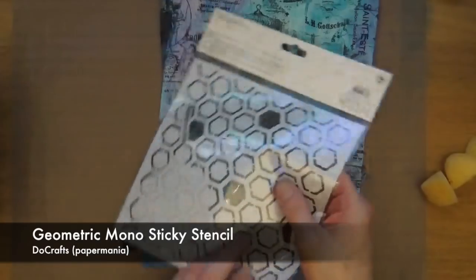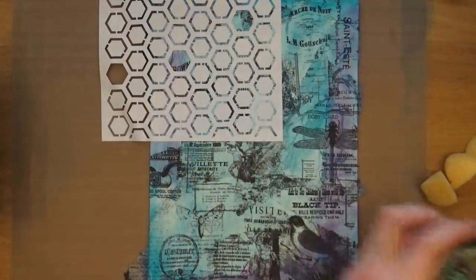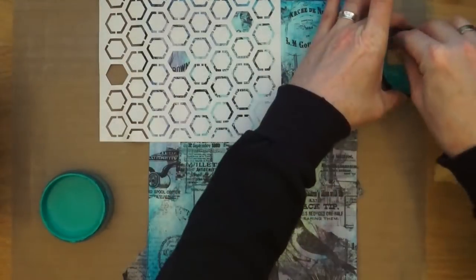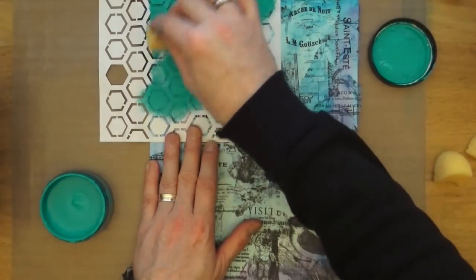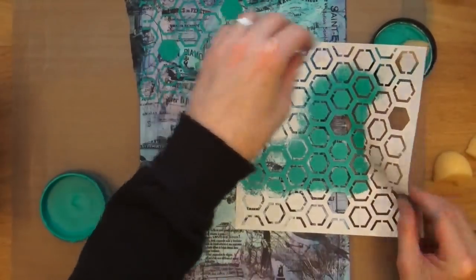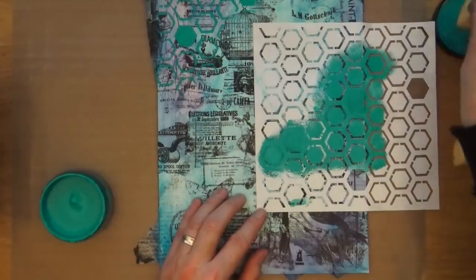This is a brand new stencil from Ducraft's Paper Mania. This is one of their first stencils I've ever seen from them, and it's a sticky-backed one, so I thought I'd give it a go to see what it was like and whether I enjoyed working with it. I'm also going to bring out some of the Vibrant Turquoise dilutions and add that through the stencil with a sponge. Removing the stencil now — it worked pretty well, but in my mind it's a little bit too tacky. I think this is more really for home decor projects, sticking on lampshades, that kind of thing. Not really meant for paper crafts.